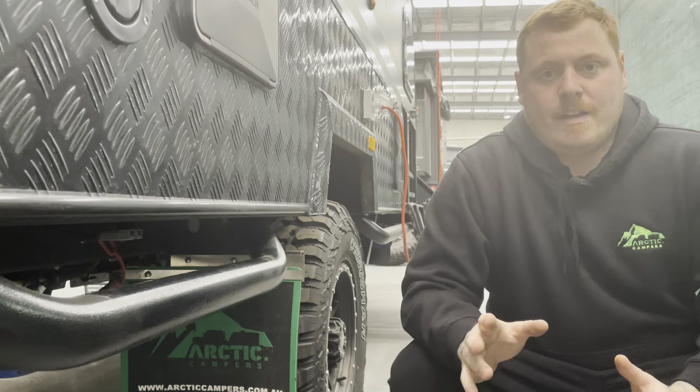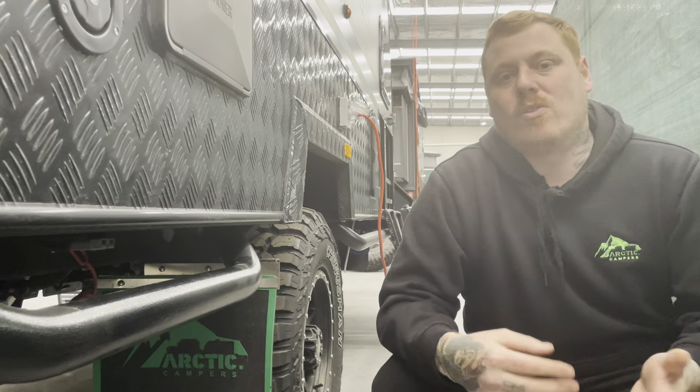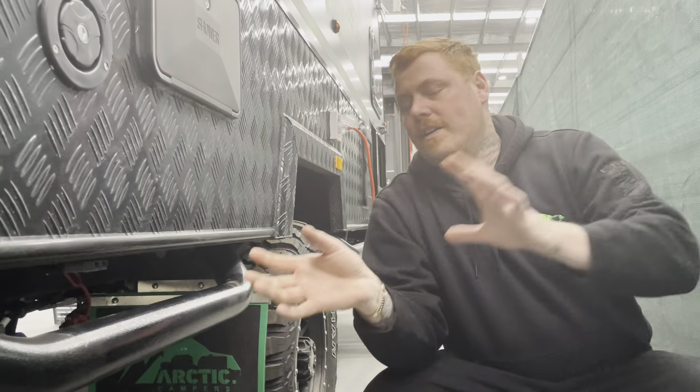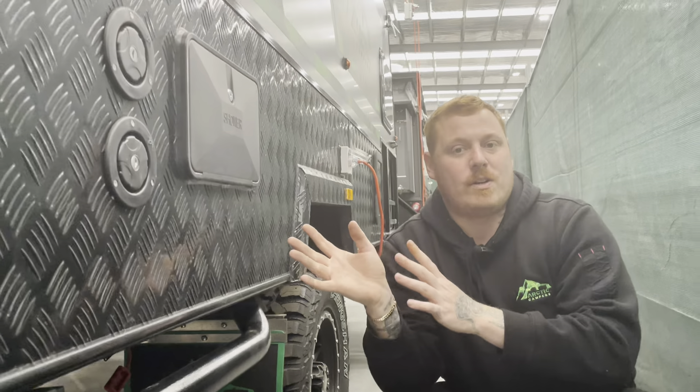Now if you've got a solar blanket or a solar panel, they generally will come with a regulator. We don't need a regulator for this because this van has one already inbuilt — a 25 amp one to be specific.